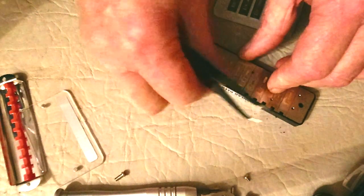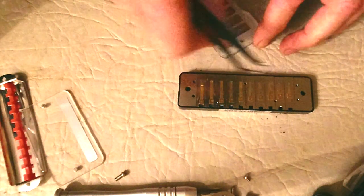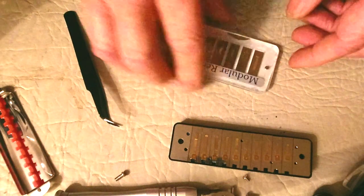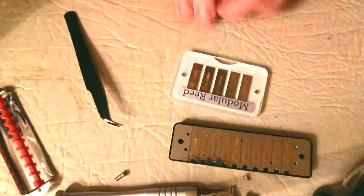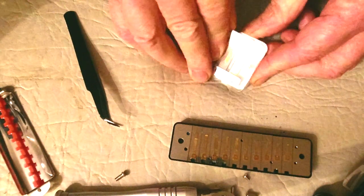If you put the original three draw reed back in, the harp returns to Richter and plays as normal. You can put the spare reed away in your little reed case — the top just stays on with magnets, making it really easy to keep reeds safe but also to get at them when you need them.